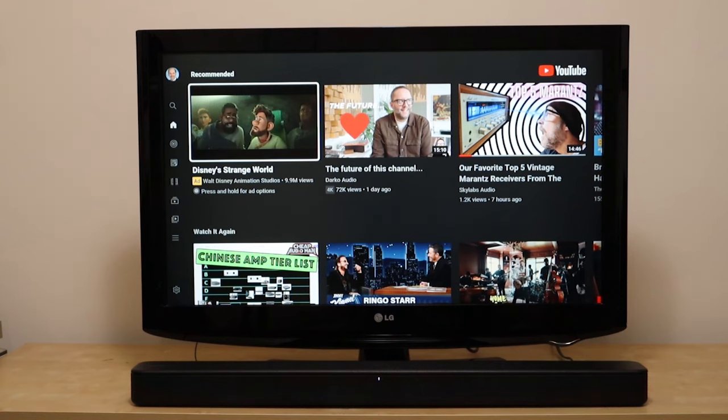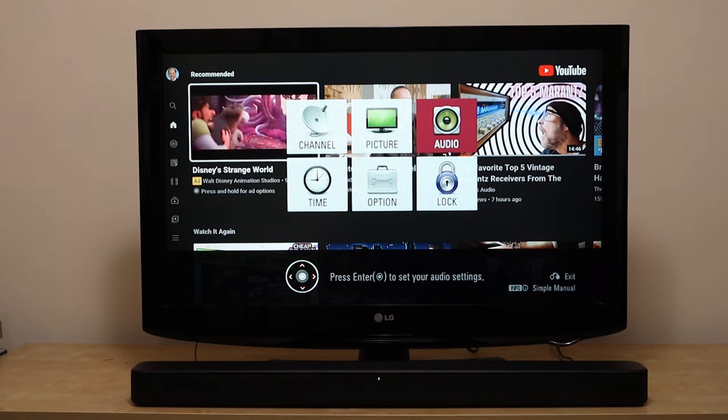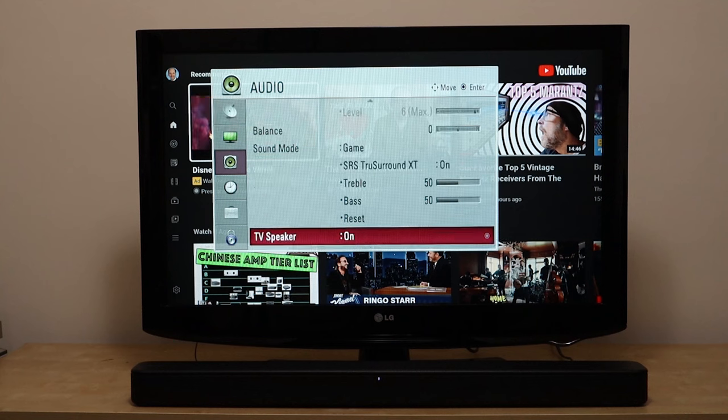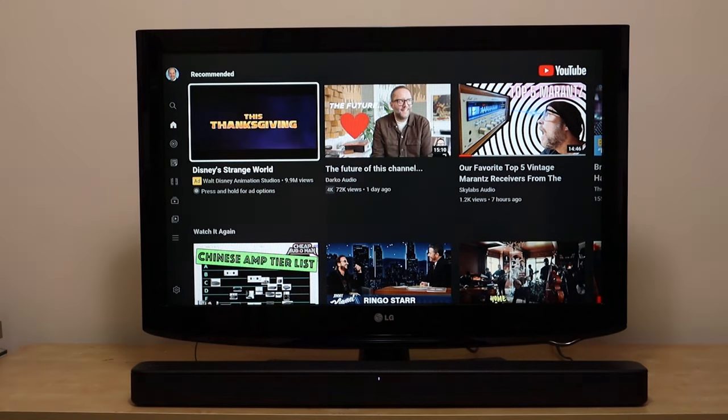Okay, we have the TV and the soundbar powered up. Before we test it, we have to turn the TV speakers off, because if we have both the soundbar and the TV speakers running, it sounds a little bit echoey. So let me go to the TV menus. On some TVs it's audio, on some TVs it's sound. We go down, we find where it says TV speakers — it's on. We turn it to off and then get out of there.